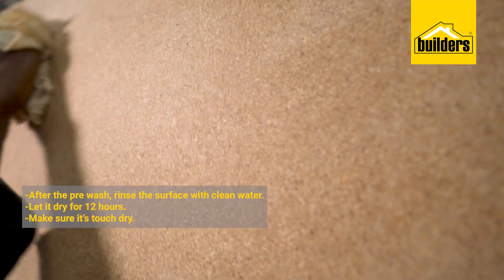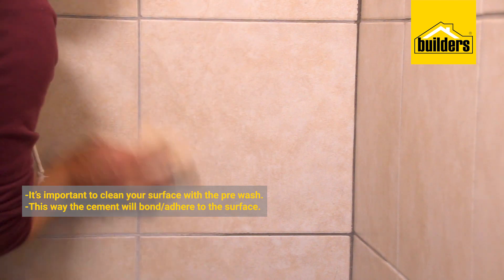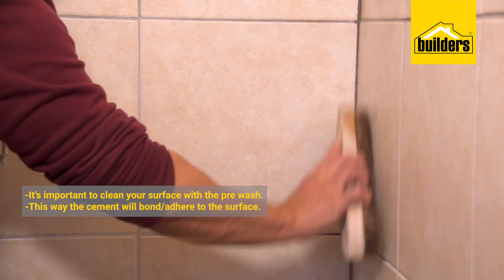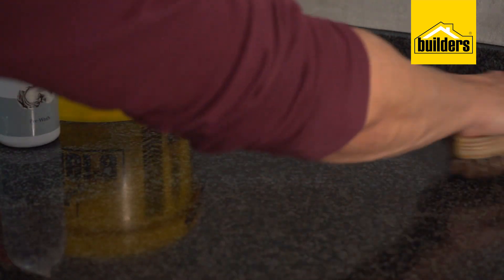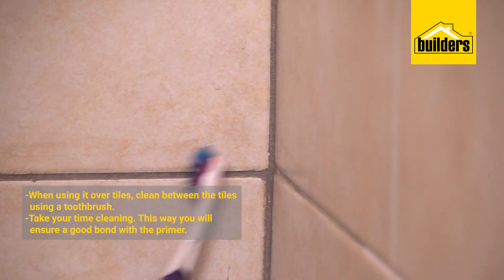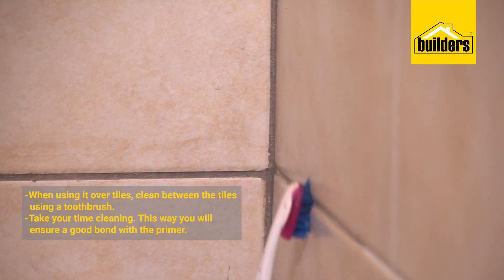After using your Pre-Wash, make sure you rinse with clean water and then leave for 12 hours to dry. In terms of getting really sparkling clean — because if you don't clean and don't use this Pre-Wash it might not adhere to the surface, especially if you're doing it over tiles — you've got to make sure that in between your tiles where your grout lines are, you use not a scrubbing brush but maybe a toothbrush, for example.